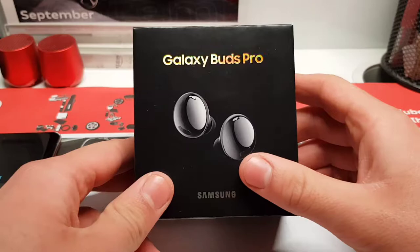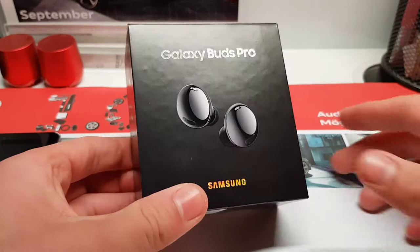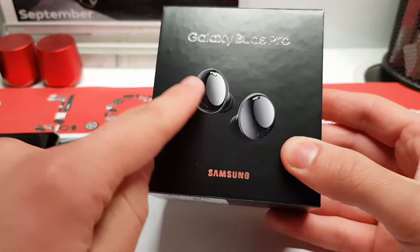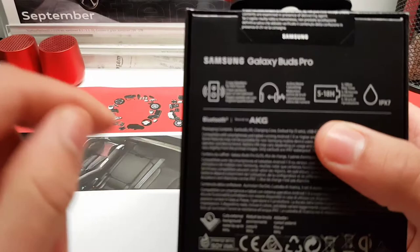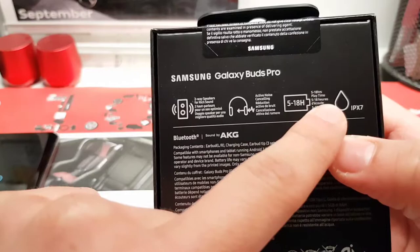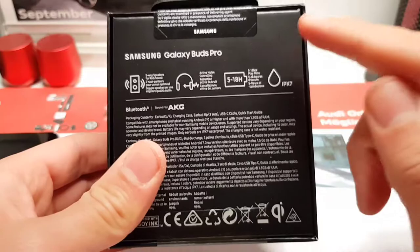Here we are — this is the box of the Galaxy Buds Pro. As you can see, a really minimalistic black box which says Galaxy Buds Pro, and it has a nice effect in the light. Here you can see the two buds on a picture. When we look at the back, we see some key features: two-way speakers for rich sound, active noise cancelling, 5 to 18 hours playtime, and IPX7 certification — waterproofing, I think 1 meter for 30 minutes or so.